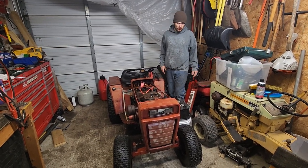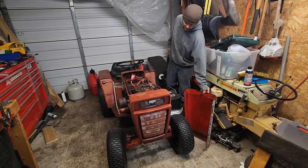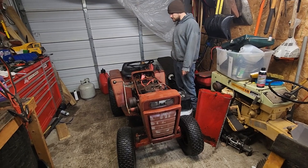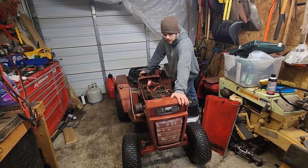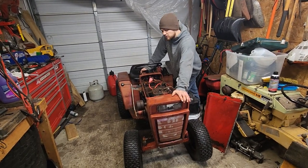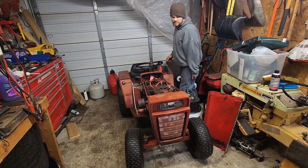is a 1970s Wheel Horse. This is a GG14. This has a 14 horse big block, electric starter, cooler engine. I've had about three of these and I've never had one complete. This one came up on Marketplace for about $300, and I did some trading with a friend and got it for about $110.